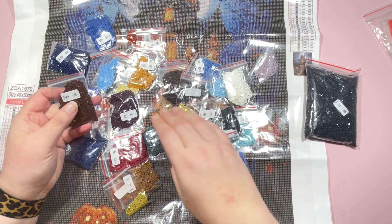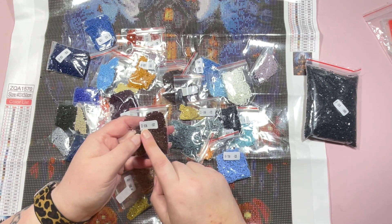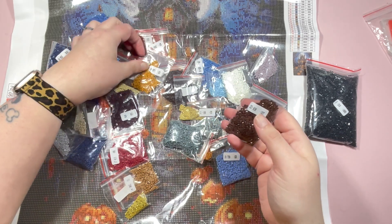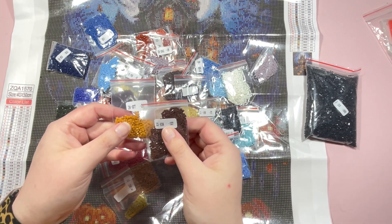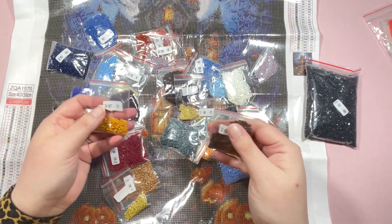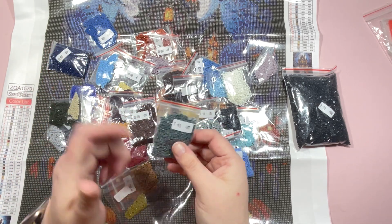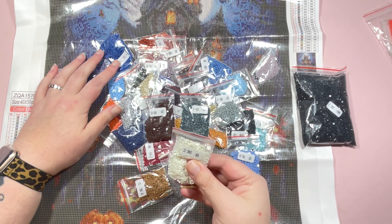I love the fact that they come in their own individual bags. They are labeled with the number from the canvas, the DMC code, and then a number on the end — for instance 1037 — which I think refers to the weight of the drills in the bag, so 1.037 grams. This one says 313, so that would be 3.13 grams. This really helps when you're kitting up, if you have different size storage pots and you're trying to figure out whether a whole bag will fit.